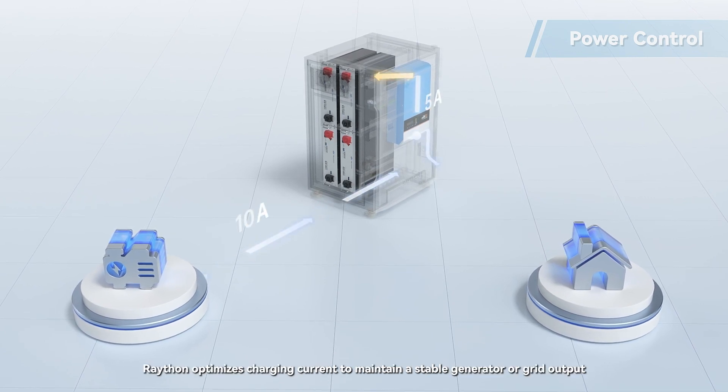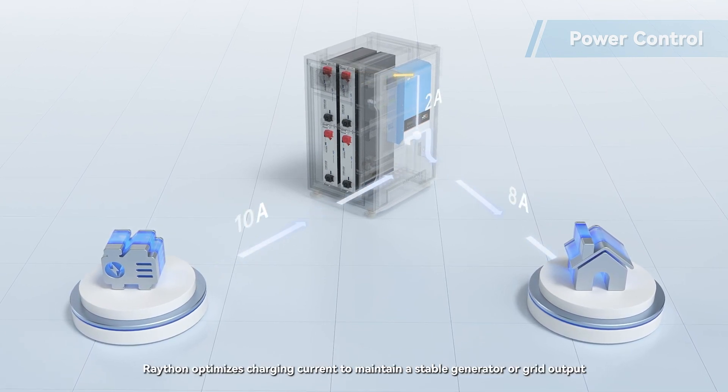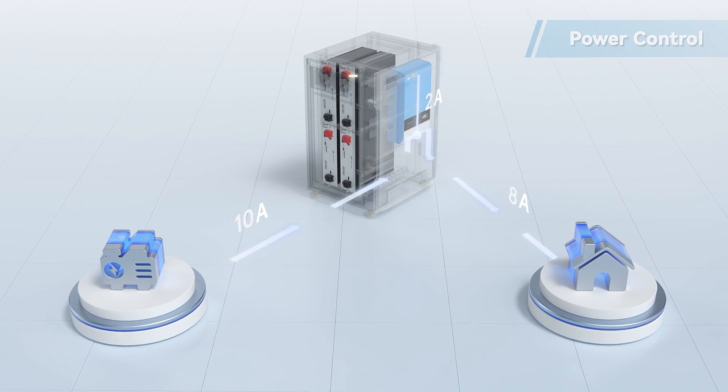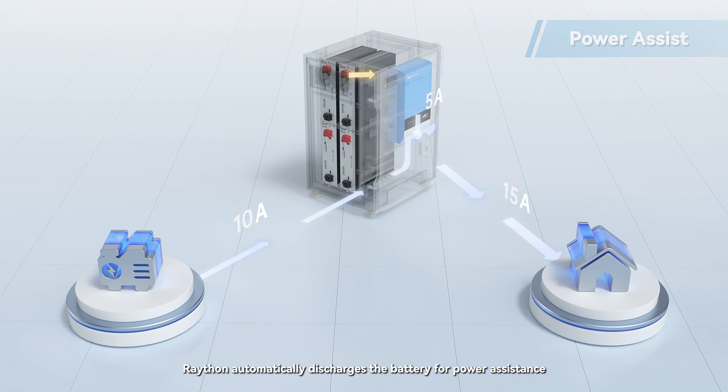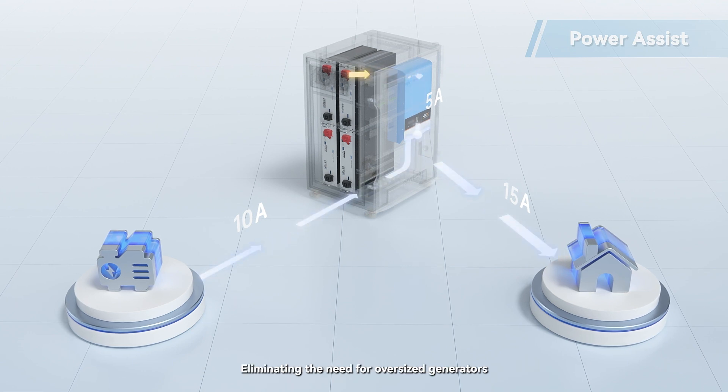With power control, Rayton optimizes charging current to maintain stable generator or grid output, reducing fuel and electricity costs. In case of load surpassing the generator capacity, Rayton automatically discharges the battery for power assistance, eliminating the need for oversized generators.